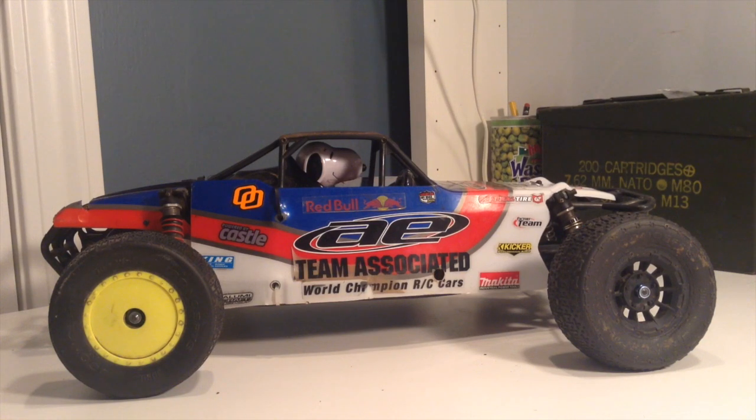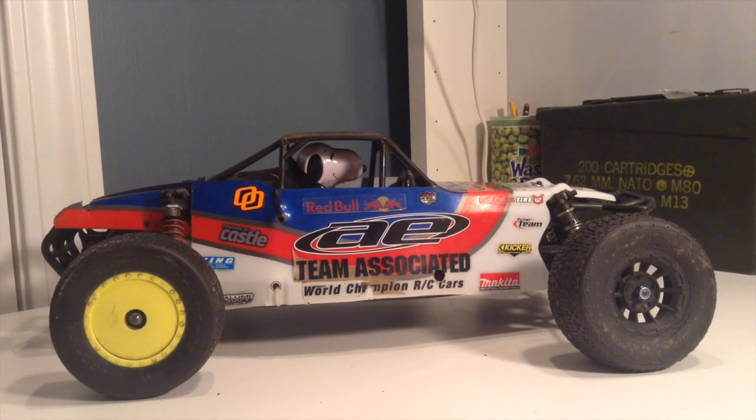Hey guys, today I'm going to be doing a review on the Team Associated SC-10B. This is a short course buggy made by Team Associated, based off the very popular SC-10 short course truck.